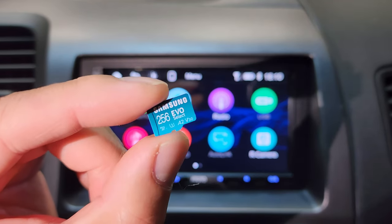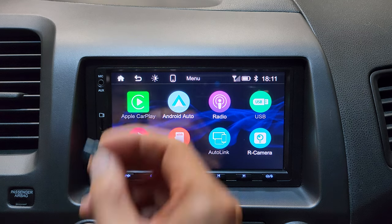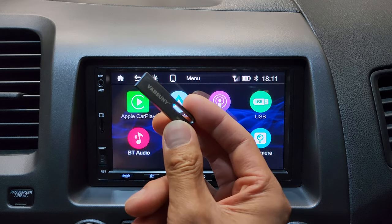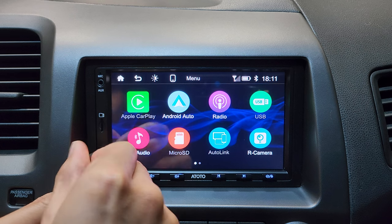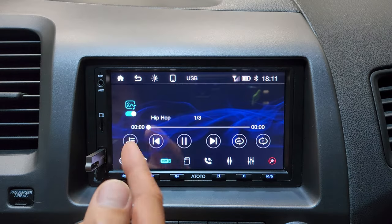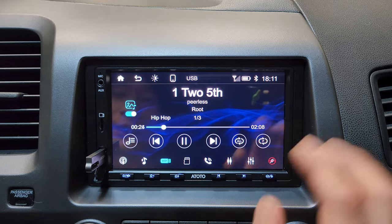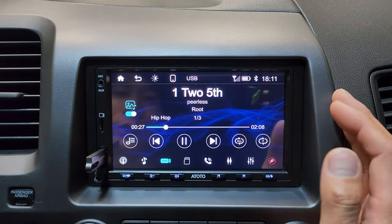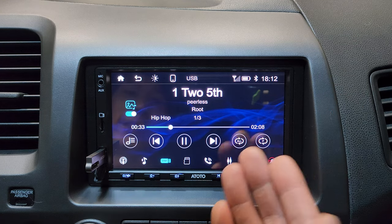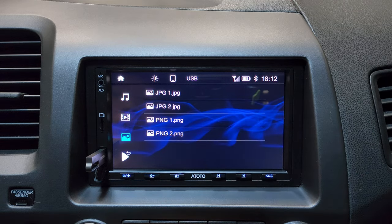You can listen to music using a micro SD card or a flash drive — plug them in right here on the front interface. The micro SD card is preferred because a flash drive sticks out quite a bit, which might get bumped and doesn't look as clean. The flash drive interface is pretty similar to the music interface, and tapping this icon lets you access other files including MP3s, video files, and images.